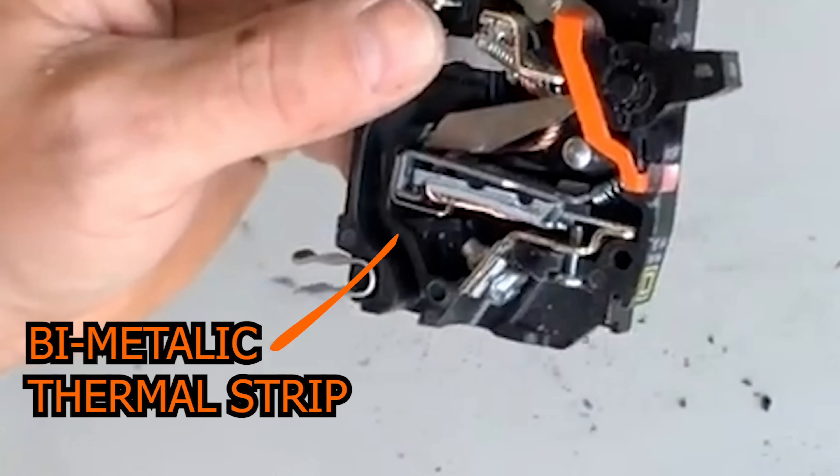The thermal element is essentially just a little thermal strip inside. If 20 amps of current is going through a conductor and you have a 20-amp breaker on, nothing should trip. What happens if it starts to go like 22 or 23 amps? Well, it's not enough current to take the magnets inside and rip them apart. The little thermal strip will slowly, once the heat builds up, start to bend and trip that circuit. That's one way a circuit trips from an overload.